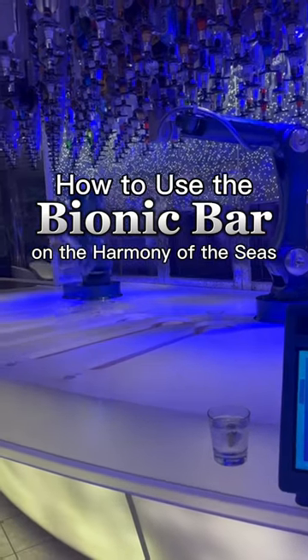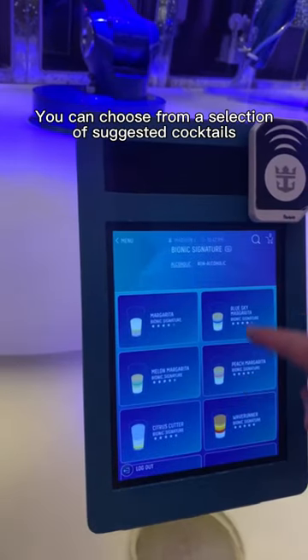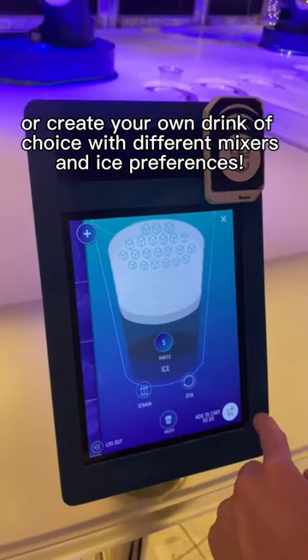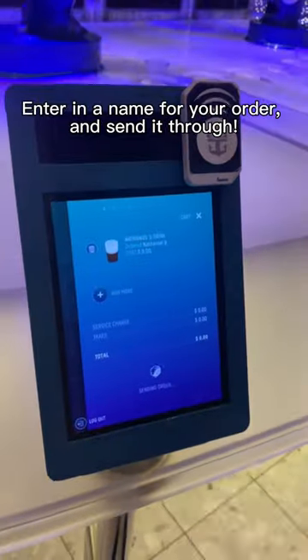How to use the Bionic Bar on the Harmony of the Seas. You can choose from a selection of suggested cocktails, or create your own drink of choice with different mixers and ice preferences. Enter a name for your order and send it through.